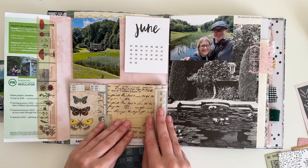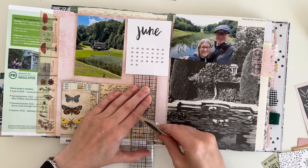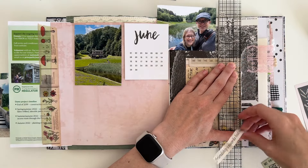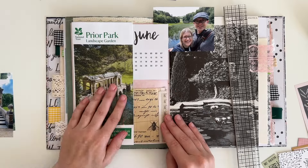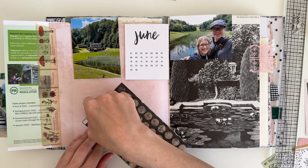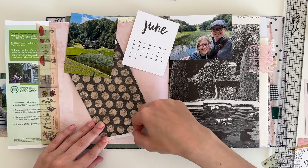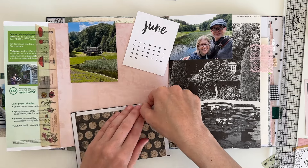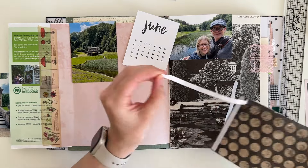This is a piece of Kaiser Kraft scrapbook paper — I think it was sent to me in some mail. It's a little bit too big, so I'm using my ruler to trim it down to size. Since I'm going to be making it into a pocket, I'm using double-sided tape on three of the sides. I really like this paper; it has a lovely vintage vibe to it.